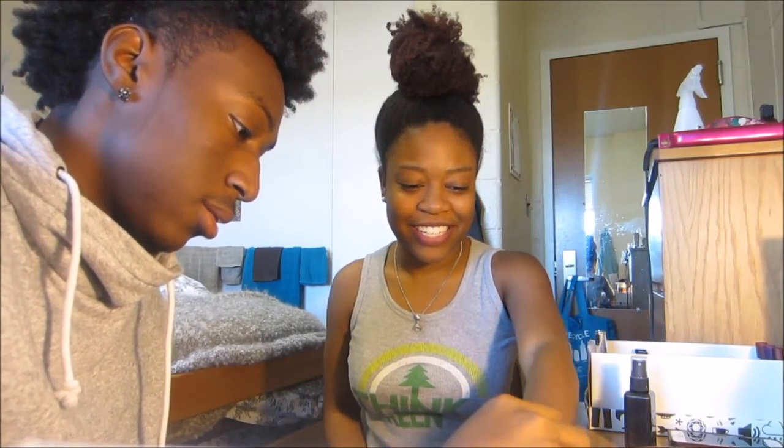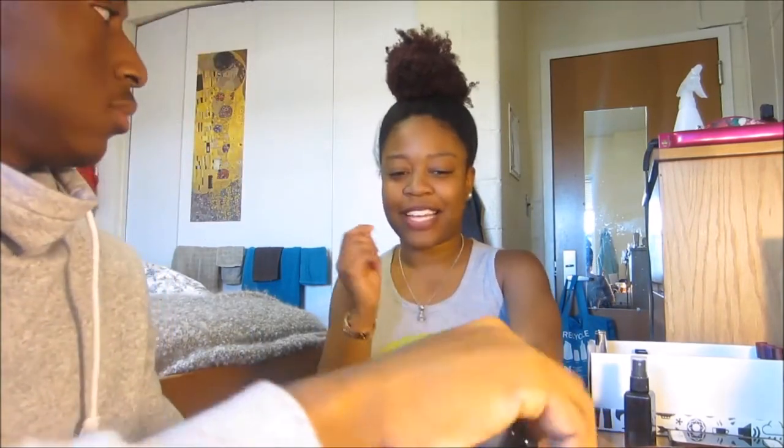This one? Yep. Feels nice and fluffy. So you're gonna pour a little bit out — okay, a lot of it. It's very liquidy, so be careful. Dip it in and apply it and rub it around.